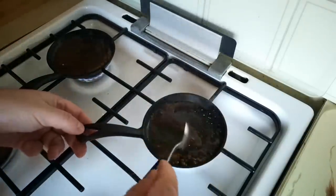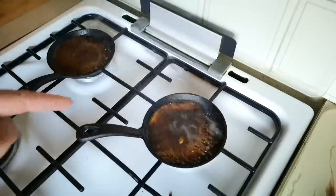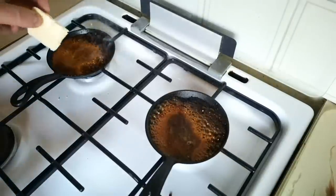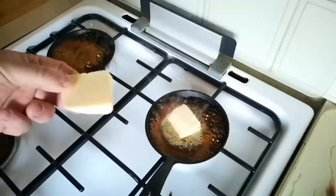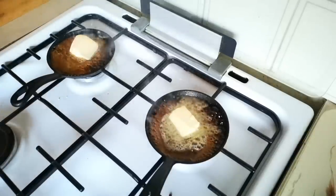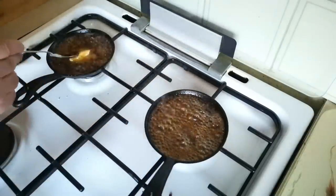That caramel is actually getting quite close to where I want it. Really important not to lick the spoon — that's hotter than boiling water. I'm going to turn that off now because that's actually smoking. That's where we need to be. Just allow it to cool a little bit and then in with a chunk of butter, which is going to sizzle. It's probably about an equal volume of butter to the sugar.